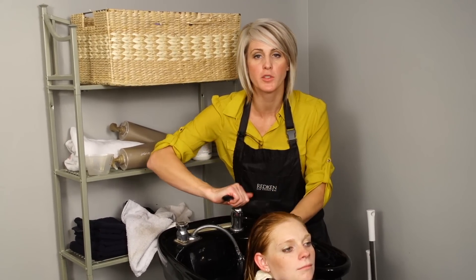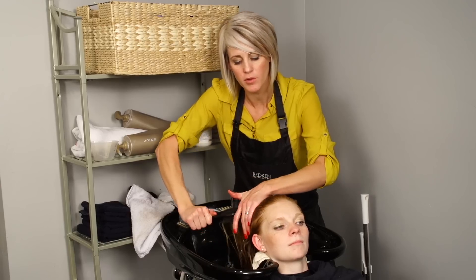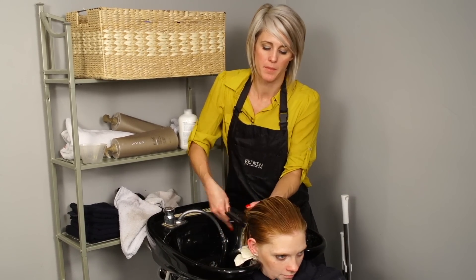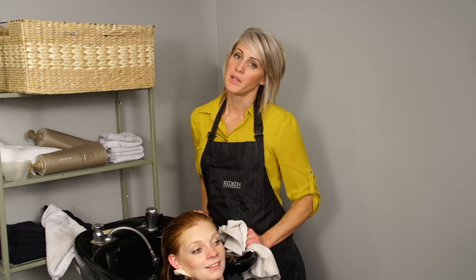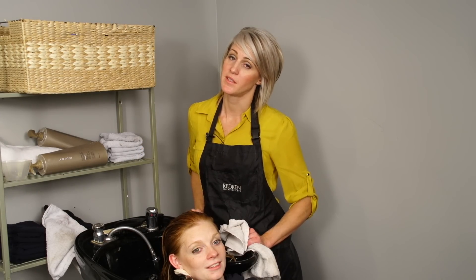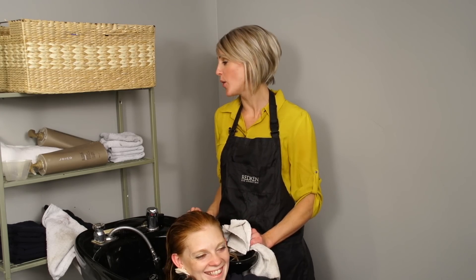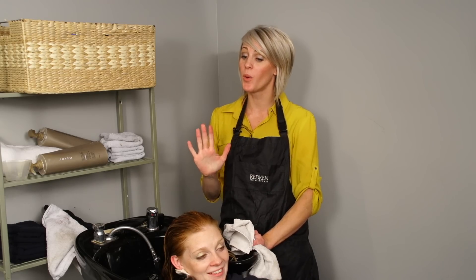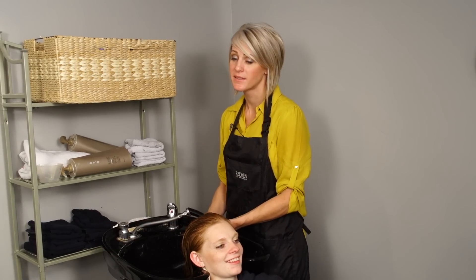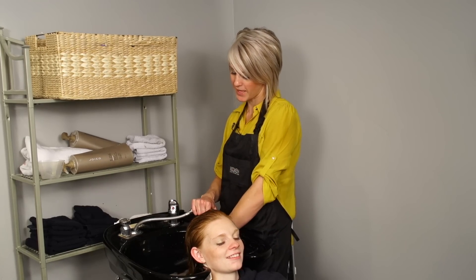After you put the No. 2 on, you're supposed to comb through it once, and I have my wet brush — I love this thing, it brushes through wet hair so easily. I'm just making sure it's all the way through. One thing I don't like is waiting 10 minutes — that's the thumbs down for No. 2, it takes a long time. But maybe it'll be worth it. I made it the full 10 minutes — No. 2 is done and we are going to wash and condition now. It feels really good.